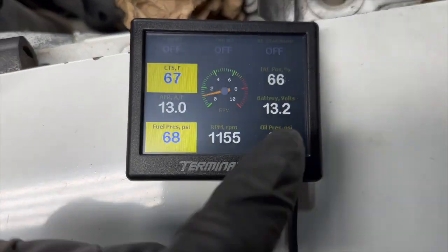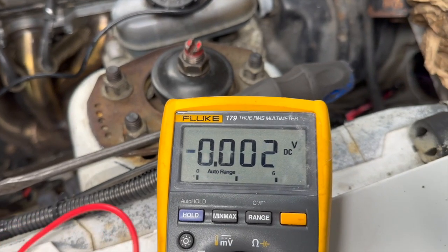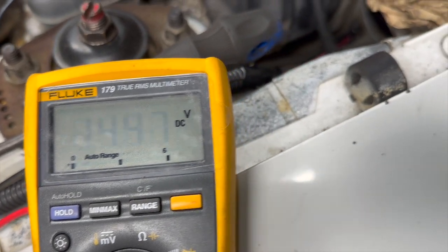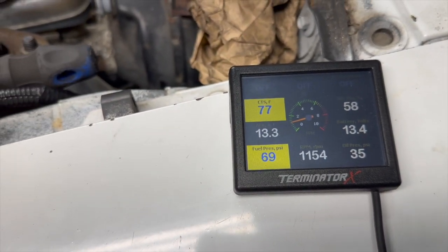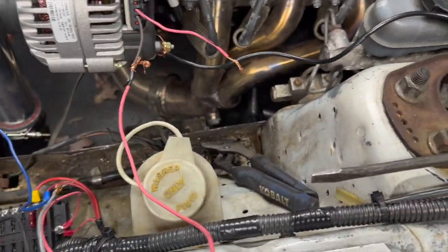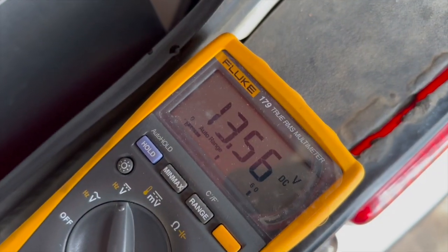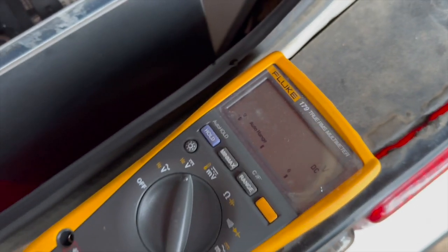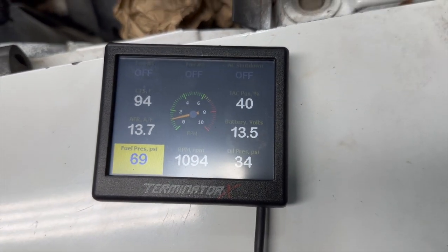I got the new one on and it's charging 13.3. Let's check the multimeter - yep, 14.5, that's charging up pretty good. Going to the back: 13.5, 13.7. Coming back up here - 13.5. Yep, so we're charging. Thank goodness.